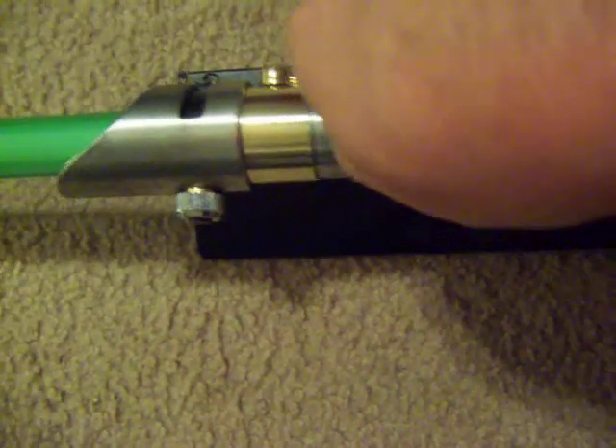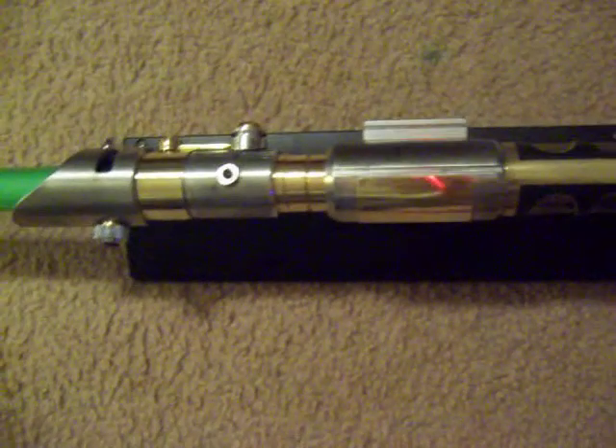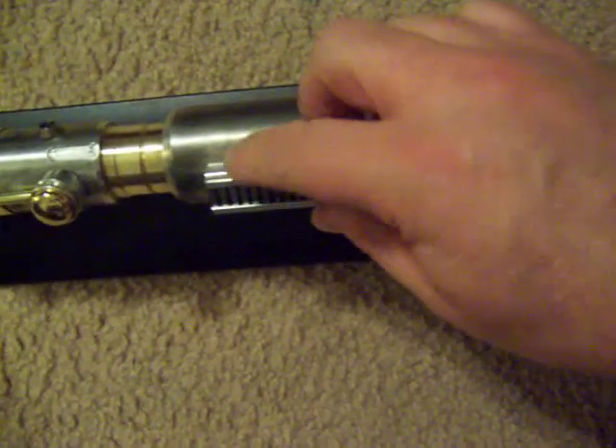I have an Ultrasound 2.0 in here. Let me go ahead and power it up. The activation button is on the side of the activation box. And I have a green Cree LED in here.